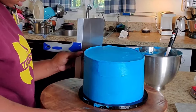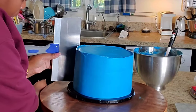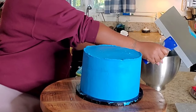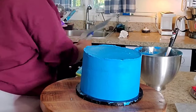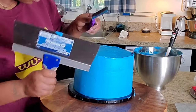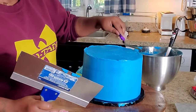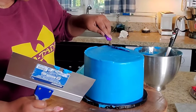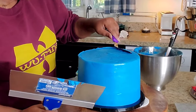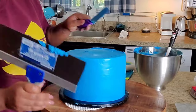So I popped it back in the freezer, then I just took my bench scraper again to smooth out the edges. I took some hot water and ran it on my bench scraper so that I can get that smooth look that the people do — whatever you want to call it. I just used hot water on my bench scraper and smoothed out the icing.